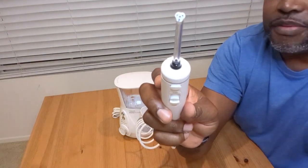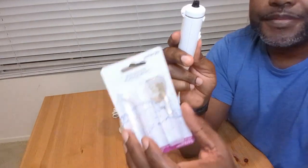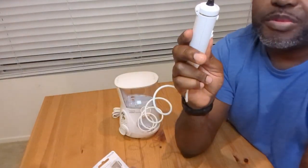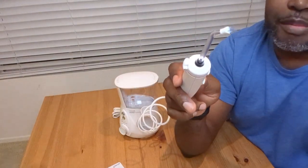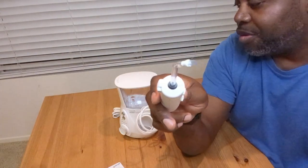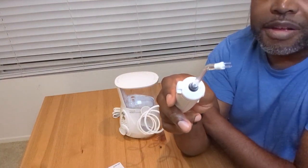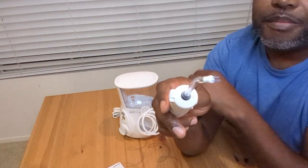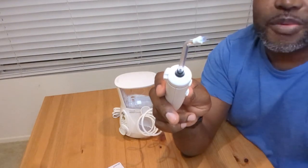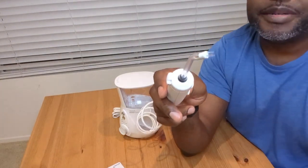If you have that device and you need a replacement head, you can grab it on Amazon — two-pack, super inexpensive, really great product. You can also check out my channel for a quick review of this water flosser WF05, a great little machine as well. But these are the replacement heads that go with it. Get it quick, get it cheap on Amazon.